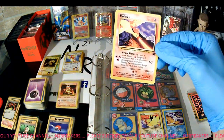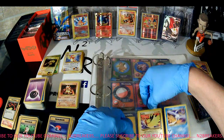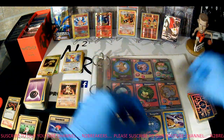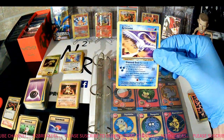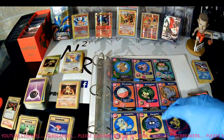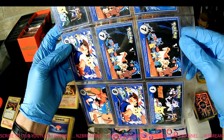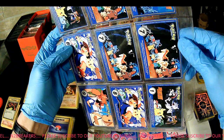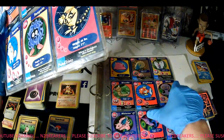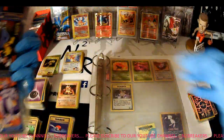This is the Moltres promo. Zapdos promo — this is the, what is it, the 21st — yeah, I got this, I believe. Articuno — I do have that set. So all right, what are these — Pokey Trivia, Pokey Trivia, Mewtwo Strikes Back. This is like older movie stuff — these are from the movie that came out back in the day, Mewtwo Strikes Back.